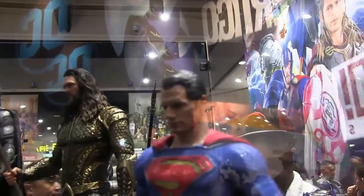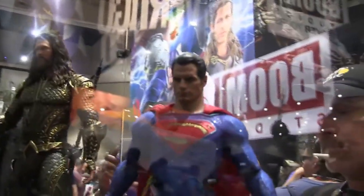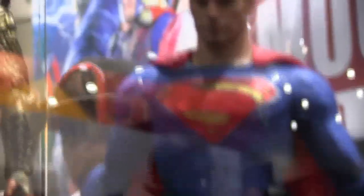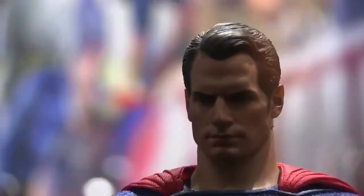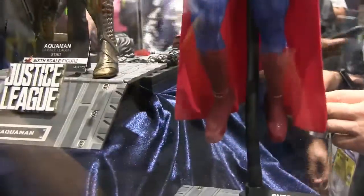I just pre-ordered another one which you'll see later. Here's Superman — definitely 100% picking this one up. I missed the one from Batman v Superman and I really want one to fight my Armored Batman. This one's just a reissue with little to no differences, so I'm definitely picking up this Superman without a doubt. Looks amazing, and the stands are pretty cool too.